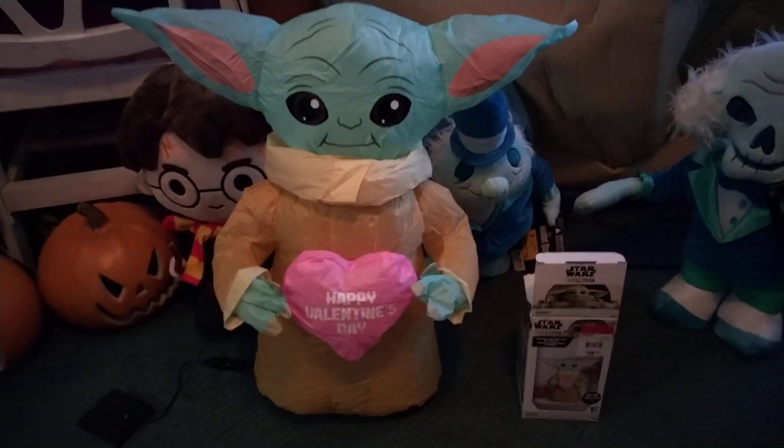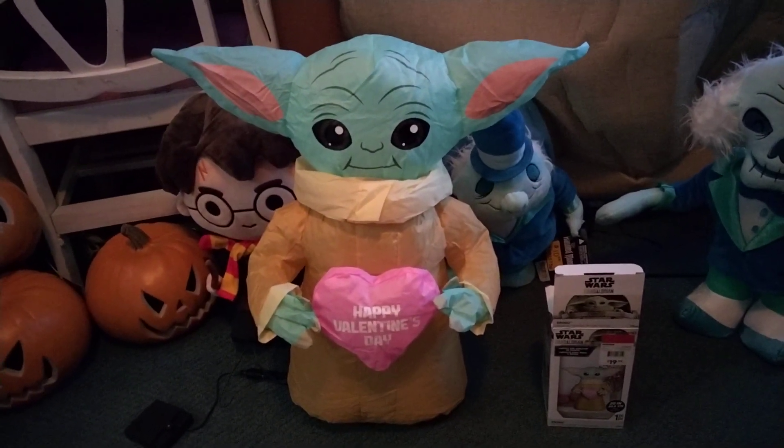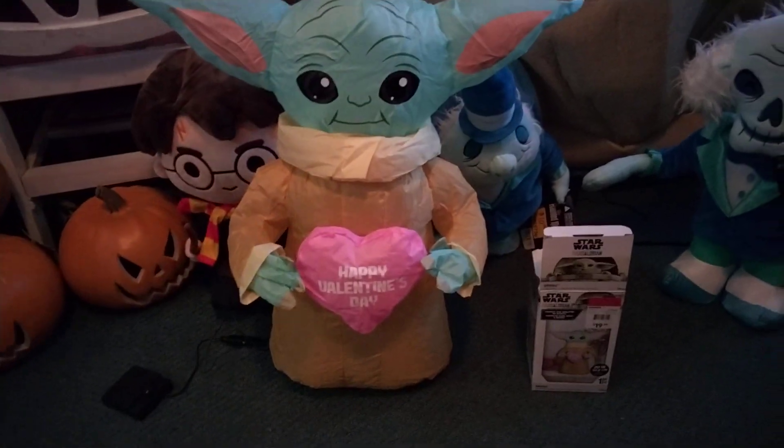I know for a fact that the Leprechaun is coming out again at the at-home store, but they raised the price to $25, unfortunately.